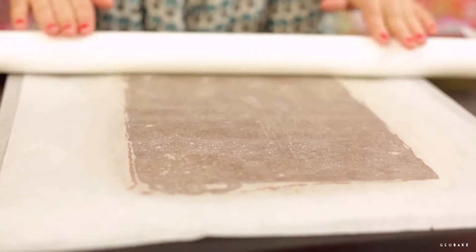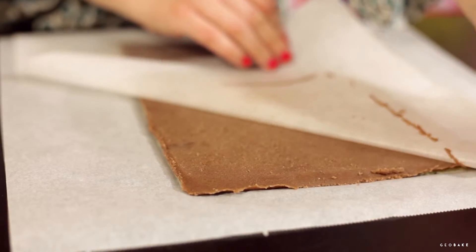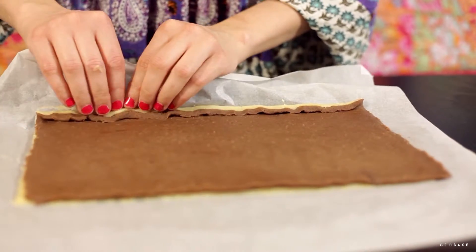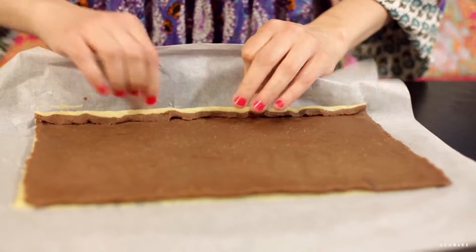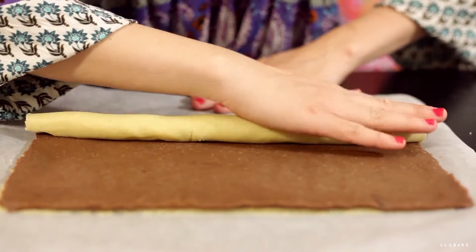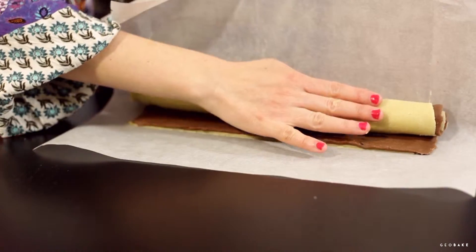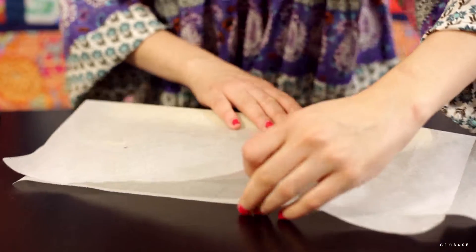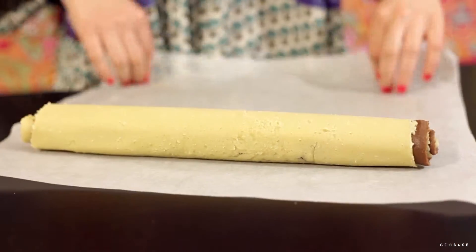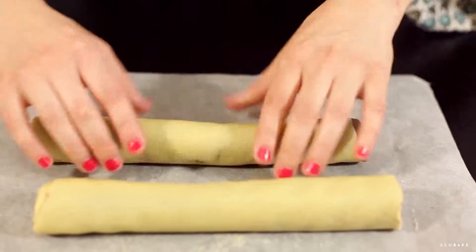Press gently to stick them together, remove the upper paper and begin to roll. We must roll it with enough strength so that there are no gaps, but not too much so that it doesn't deform. When we have it all rolled up, simply roll it a little on the table to get a better cylinder shape. Cut it in half and take it to the fridge for an hour or until it's very firm.